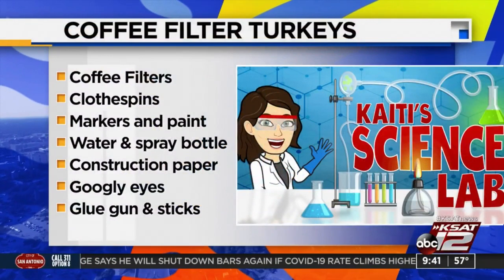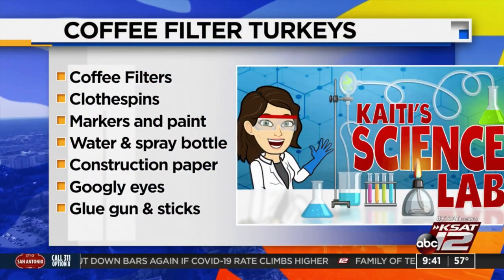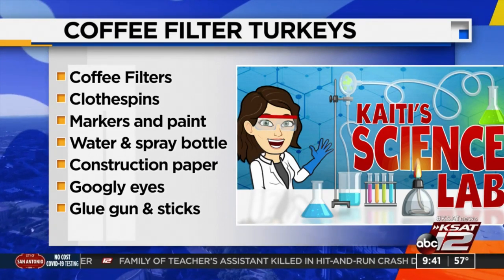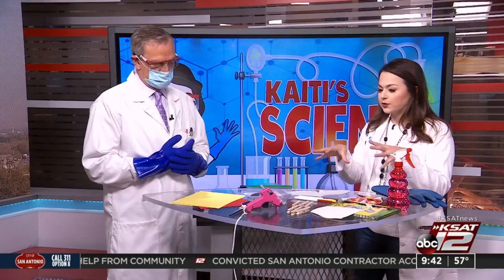So this will be our end result — our coffee filter turkeys! So cute. I wanted to do this this week so the kiddos can decorate them and they'll have them around for another week or so before Thanksgiving. Here is what you're going to need: some coffee filters, some clothespins, markers and/or paint. Washable markers will do just fine. Water in a spray bottle, some construction paper, googly eyes, and a glue gun and stick. Once you have it all in place, things go pretty quickly.